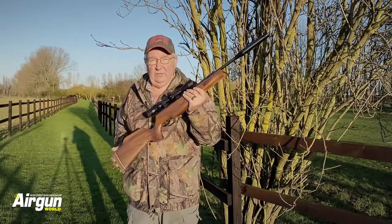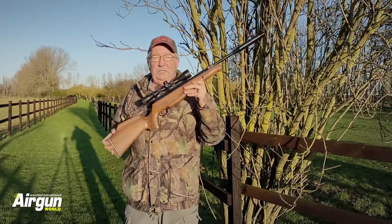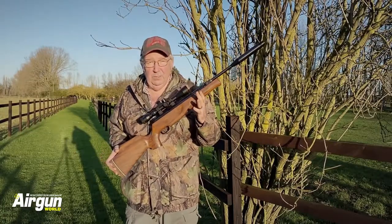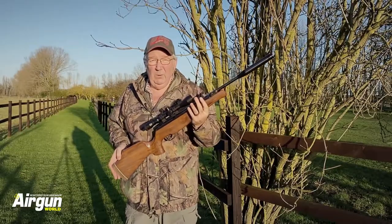Shooting a recoiling rifle accurately is all about one thing: consistency. You've got to be consistent in your hold, the pressure in your hands, everything you do until the pellet is gone and beyond your influence. Here's how it works.